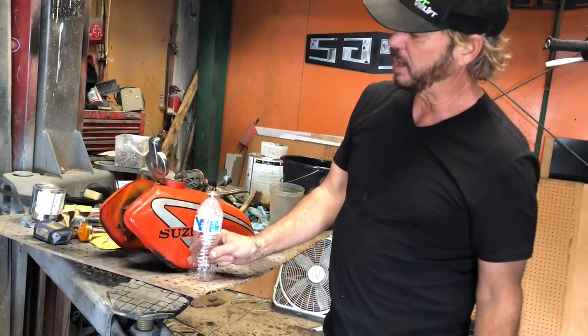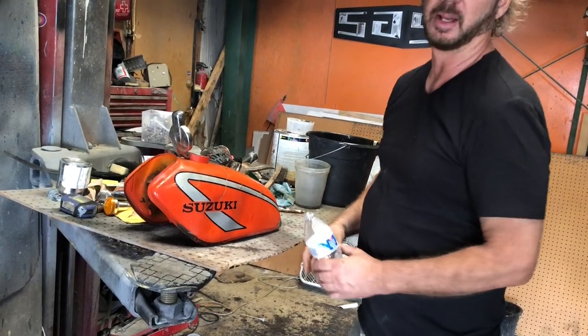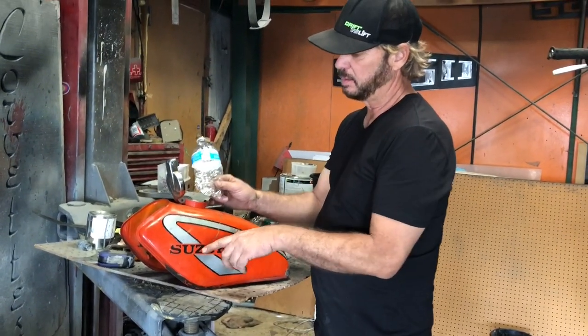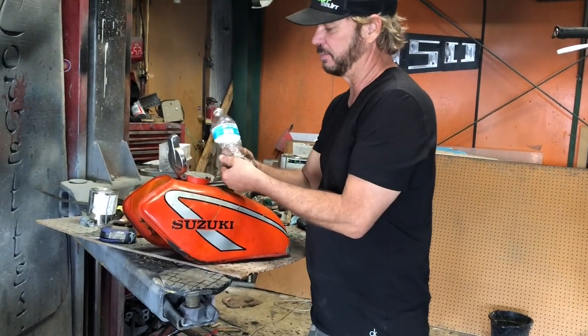Fix this dent by putting a water bottle in there, inflating it, and popping it out. So here we go. Put the water bottle in here to fix this dent. The theory is I'm going to put this about right there — it's going to pop that out. I'll work on that a little later.